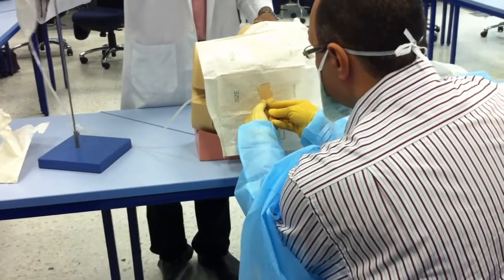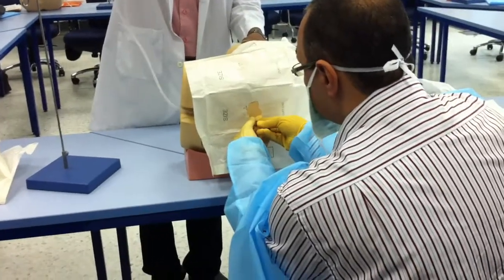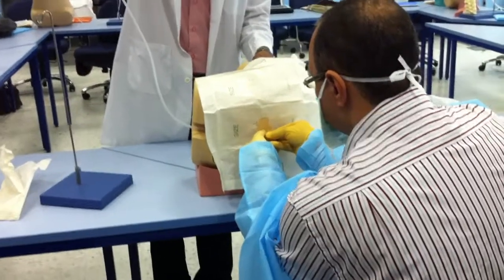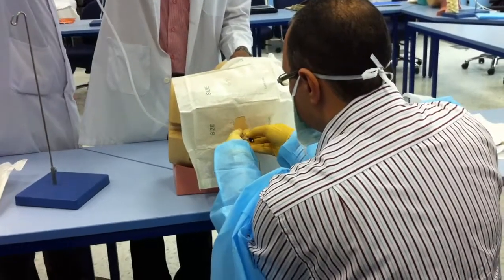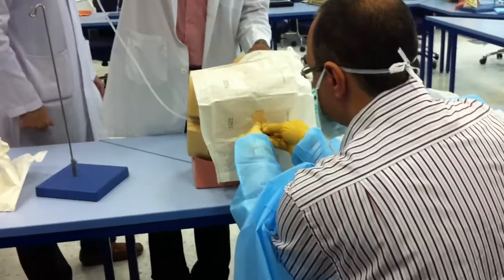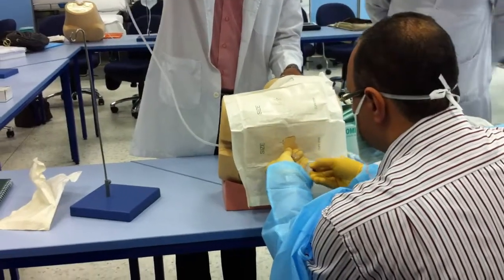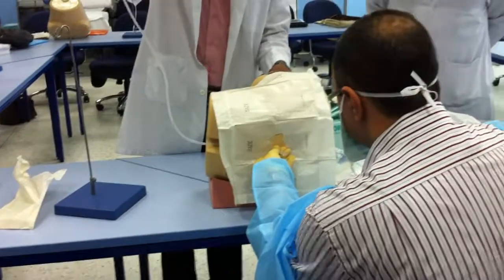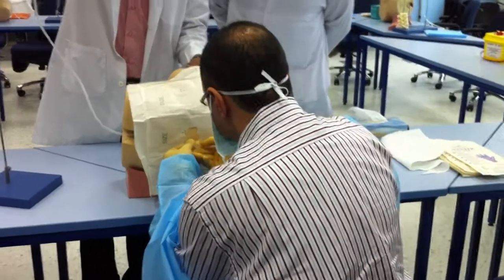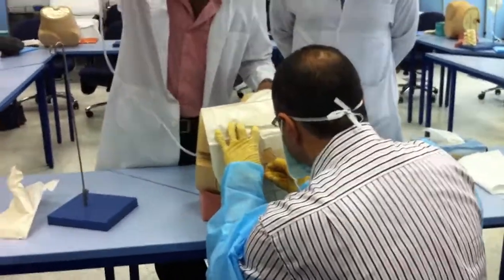The needle passes through the skin, subcutaneous tissue, supraspinous ligament, interspinous ligament, and ligamentum flavum, then through subcutaneous tissue again as it advances.